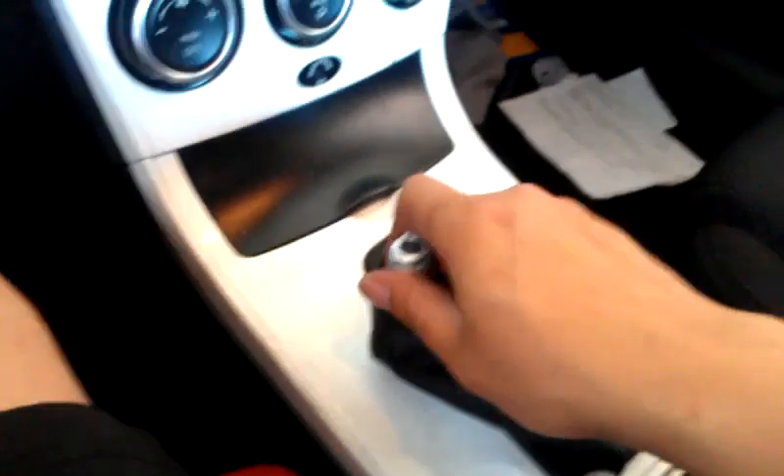You're gonna want to test it to make sure you can get into all the gears. Go ahead and do that right now — first, second, third, fourth, fifth, sixth. They all go in no problem, and then reverse. And reverse — yeah.